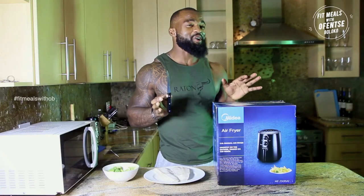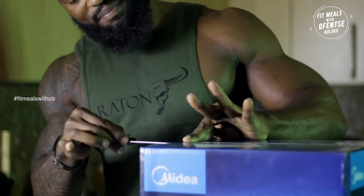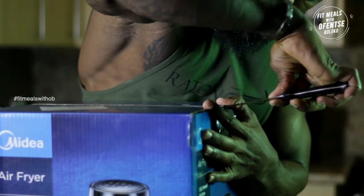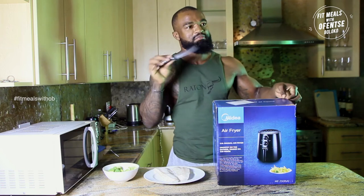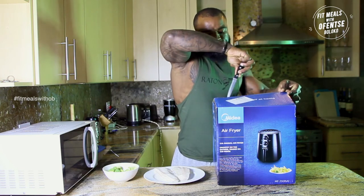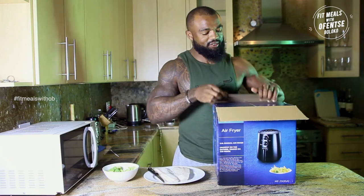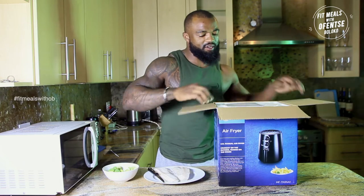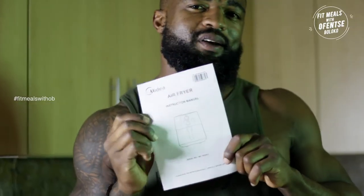Okay guys, I'm just about to unbox my Madea air fryer. I'm really excited, I'm not sure what to expect, but I just know it's a big box so we can expect anything big and exciting. Just cutting it up here — boom! Easy to open. Boom, booyakasha! Let's have a look and see what we've got — the instruction manual right here.